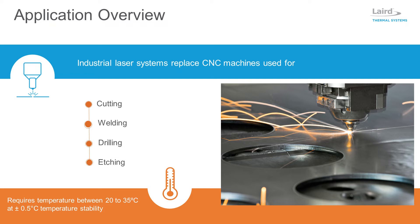A focused laser beam can generate a significant amount of heat that needs to be dissipated. To ensure optimal performance, optical components in industrial laser systems need to be kept at a nominal temperature between 20 to 35 degrees C, with a temperature stability of plus or minus 0.5 degrees C.